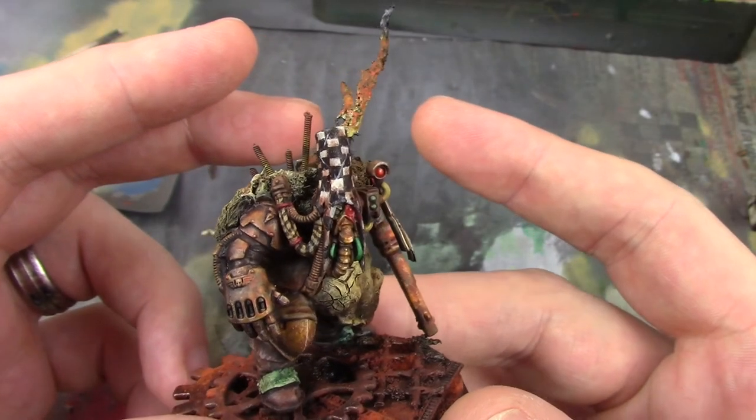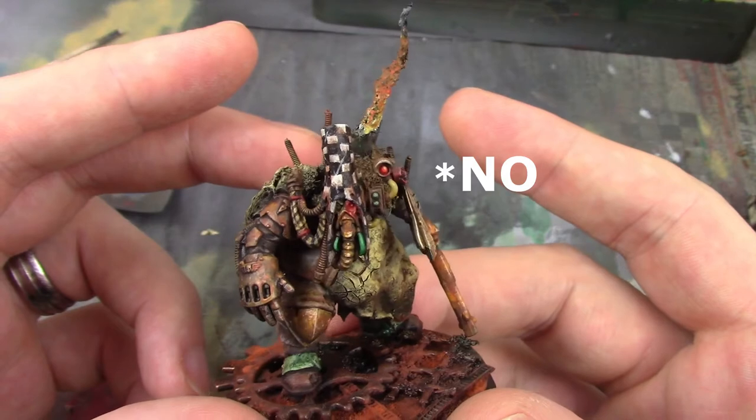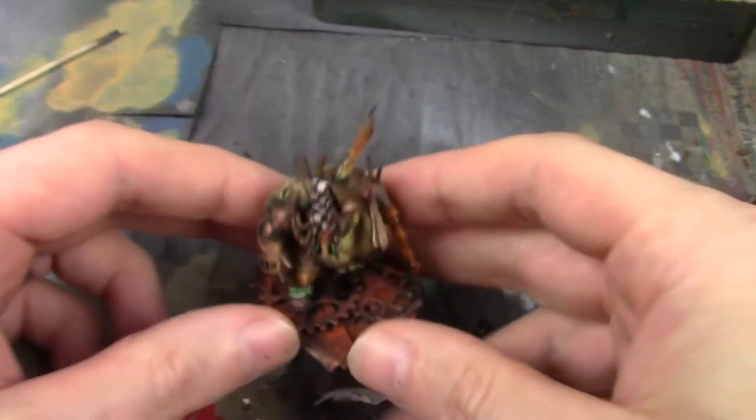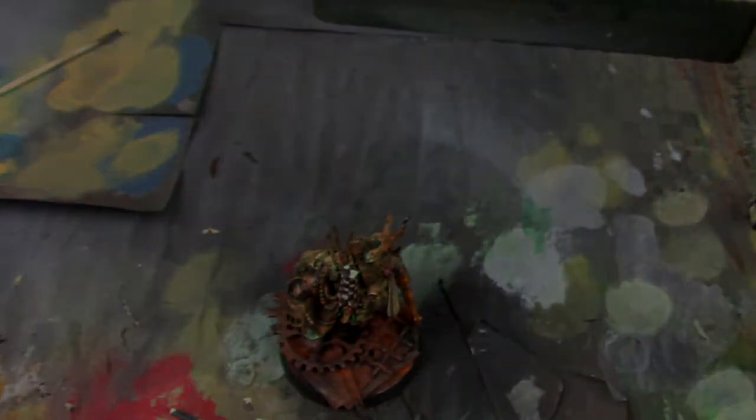Is there anything more grimdark than a nice checker pattern? Hi, I'm Steve and today we're going to be painting checks on stuff, so let's crack on.